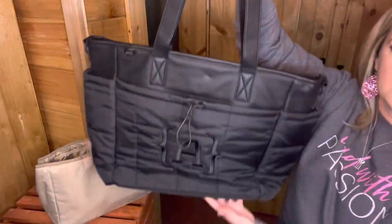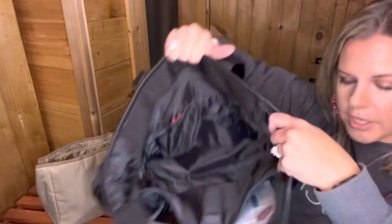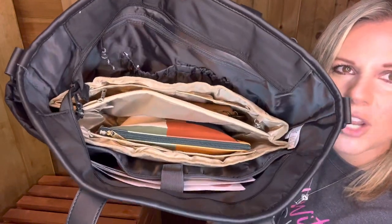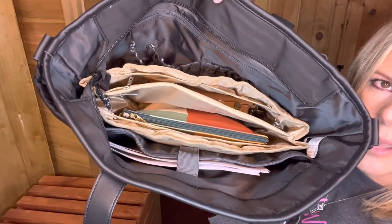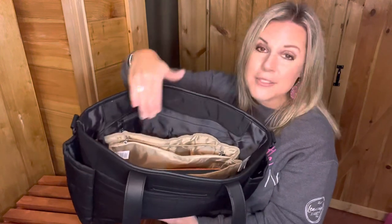And here it is in the quilted commuter tote. I prefer the taupe one inside this one because the interior of this one is very, very dark. So let's put it in here and show you what it looks like. So I've got built-in organization. A lot of our bags already have organization in them — like this one, you can see a little laptop sleeve section and two interior pockets. But sometimes if you're using this as a mobile office or a work bag, it is so nice to have some more organization in there.